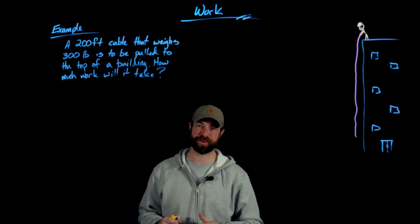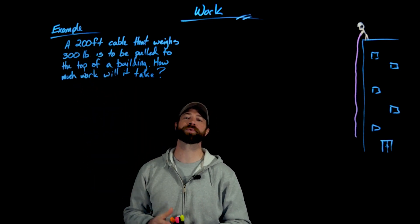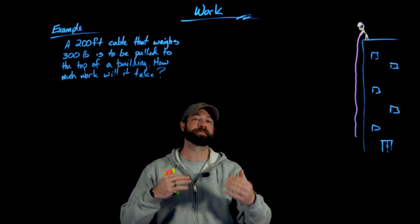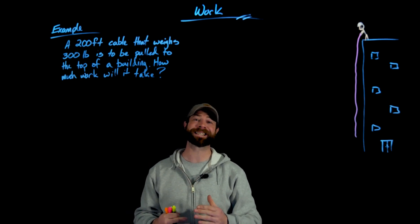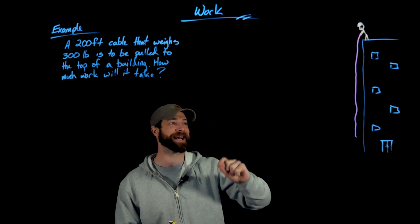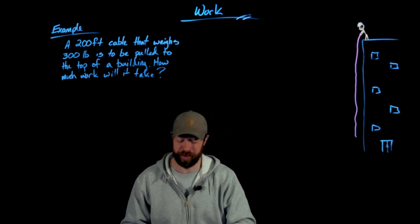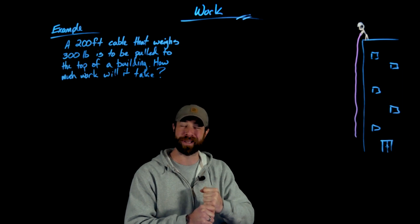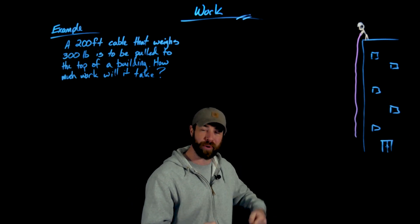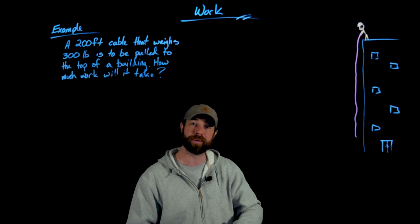In this example we have a classic work problem. We're being asked how much work does it take to pull a 200-foot cable that weighs 300 pounds to the top of a building. In my picture here I have a worker pulling it by hand, but probably they'd be using some kind of machine; the amount of work necessary is still the same. As you pull this cable up to the roof there's less cable below, so on the very first pull you have the whole 300 pounds, but once you're 50 feet through the cable you have less weight. Every time you pull some it weighs a bit less, so less force — and less work — is necessary.